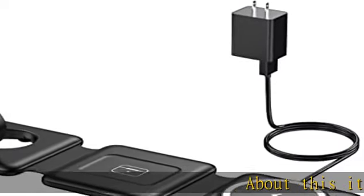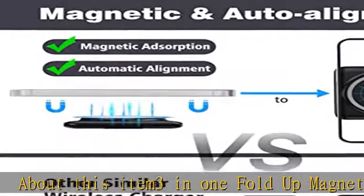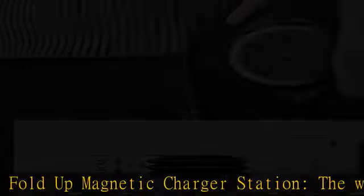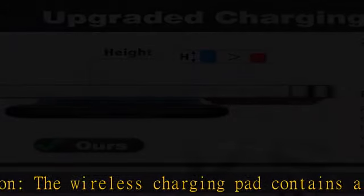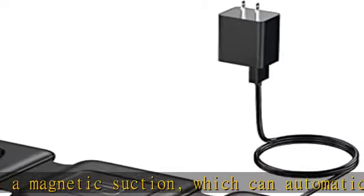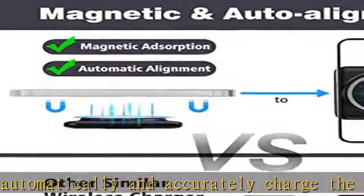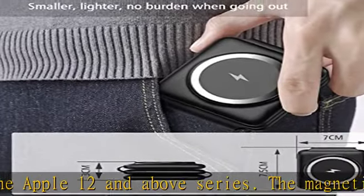About this item: 3-in-1 fold-up magnetic charger station. The wireless charging pad contains a magnetic suction which can automatically and accurately charge the Apple 12 and above series. It is suitable for iPhone 14, 14 Pro, 14 Plus, 14 Pro Max, 13, 13 Pro, 13 Pro Max, 12, 12 Pro, 12 Pro Max. It is also compatible with Apple Watch Ultra, 8, 7, 6, 5, 4, 3, 2, and AirPods with wireless charging.